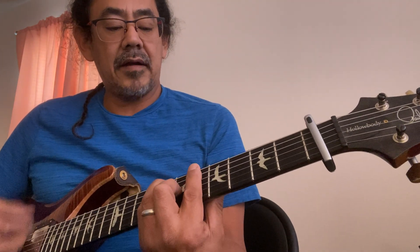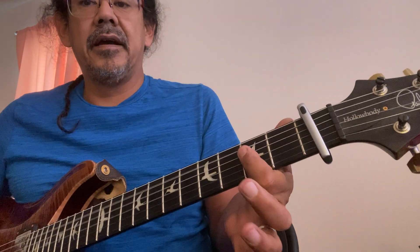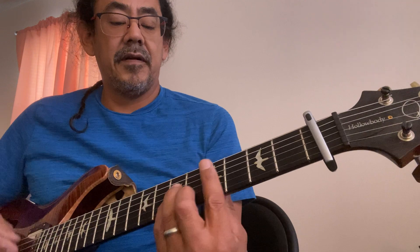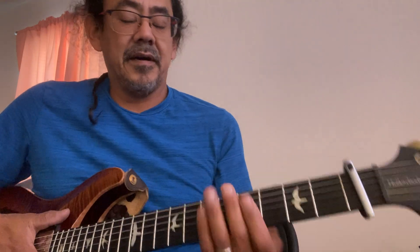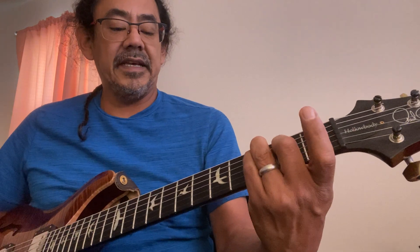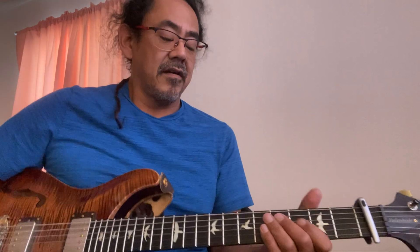If the capo wasn't on, it becomes D minor, A, A sharp, to an F. It's really technically the same chords, but for the sake of having the capo on, we'll call this C sharp minor, G sharp, A to E, A to E — and that is the basic verse.